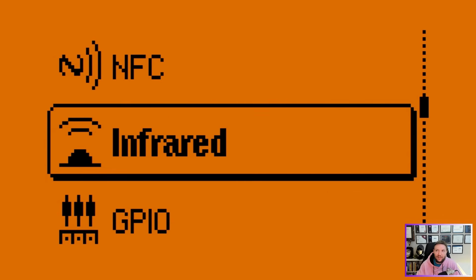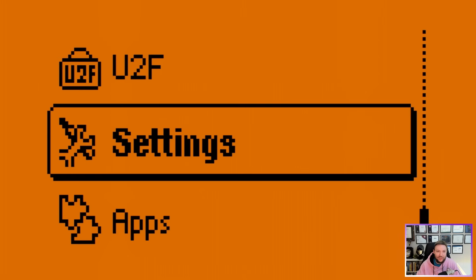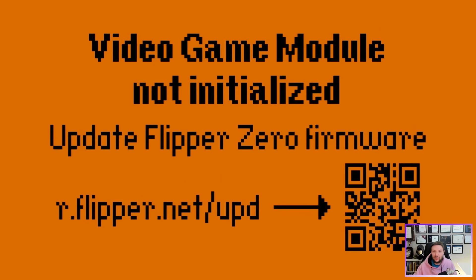If you're new to Flipper Zero I highly recommend checking out my other videos. Before we can dive into games we need to do one more step: go back to the application and install the video game module plug-in. I can't record that since I don't have a capture card for my phone, so I'll install it quickly and be right back. Okay, I installed the video game module app through the Flipper Zero mobile app, but it's saying 'not initialized.'